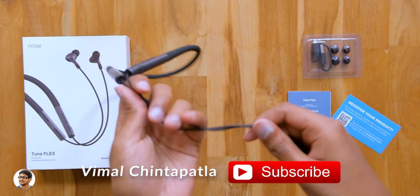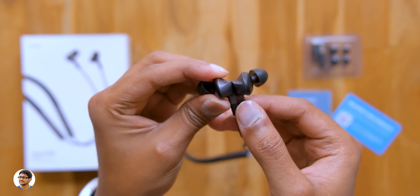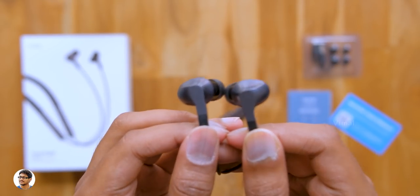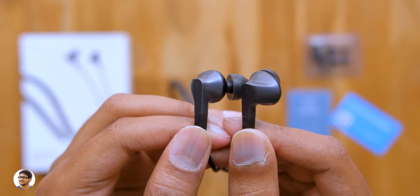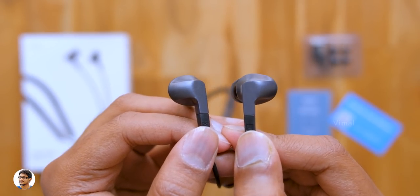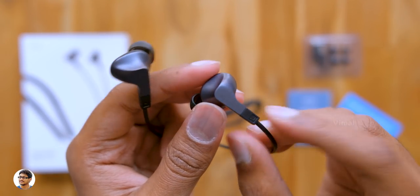The neckband runs down through the cable to the Tune Flex earbuds. A great thing about them is they're magnetic, so you can attach them together whenever not in use. These earbuds have a unique ergonomic shape. The build quality is decent — the outer shell is made of plastic with the same two-tone finish. There are left and right indications on them, and the quality of the ear tips is also nice.